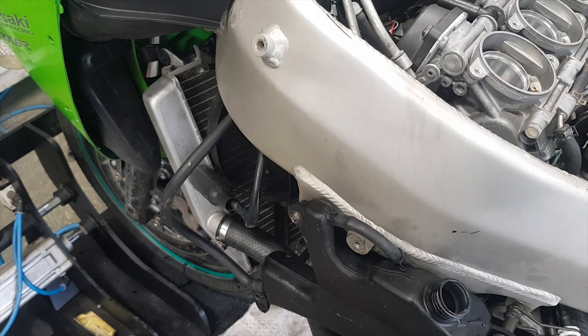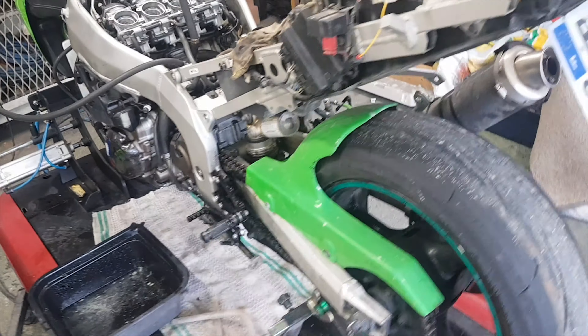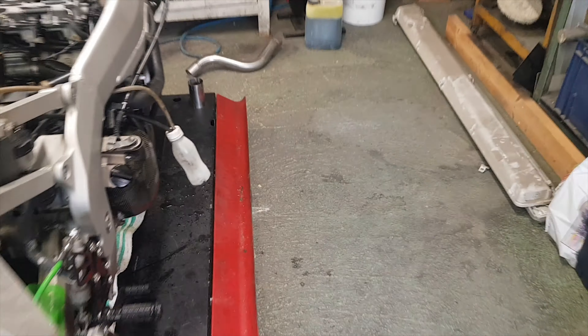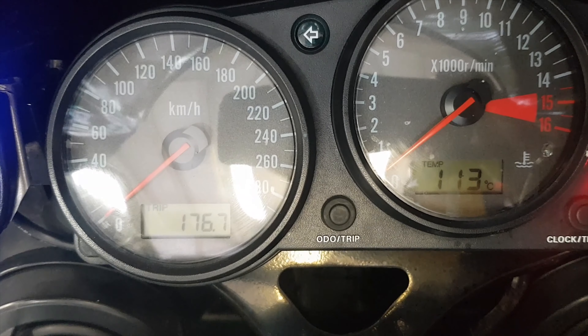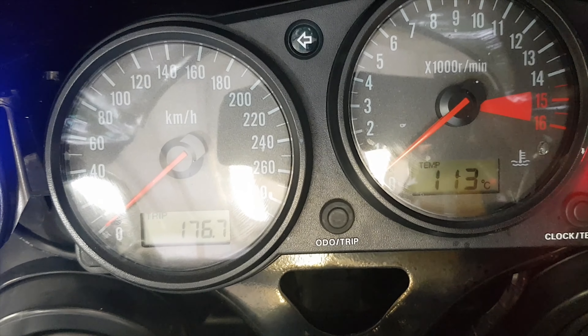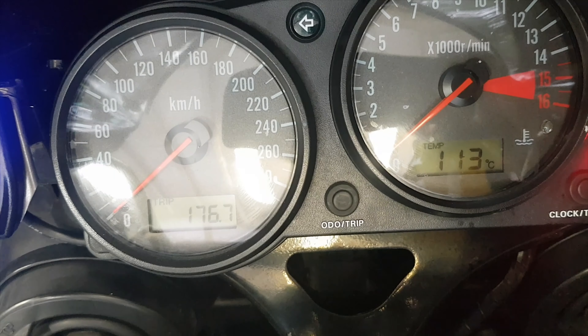Je vais tester ma réparation : je vais rouler le 16 février au Driving Center du Paul Ricard et voir si j'ai de nouveau de la mayonnaise avant d'aller passer trois jours en Espagne. Merci d'avoir regardé cette vidéo qui est un peu plus longue que d'habitude. J'espère que ça pourra en aider certains. À très bientôt, abonnez-vous et portez-vous bien. Ciao.